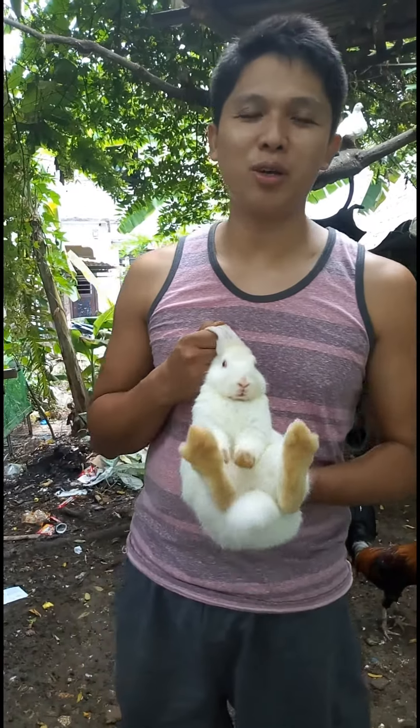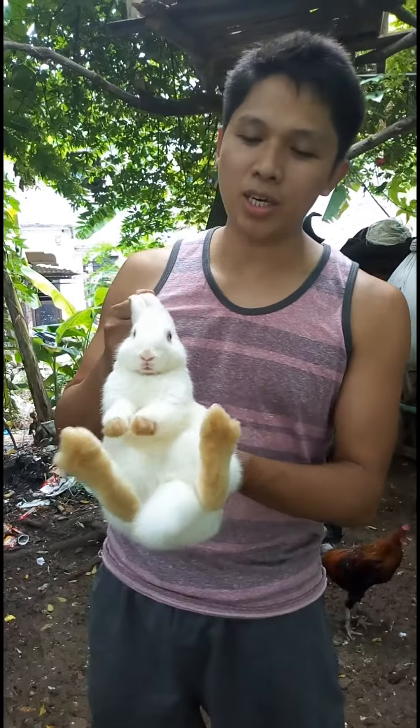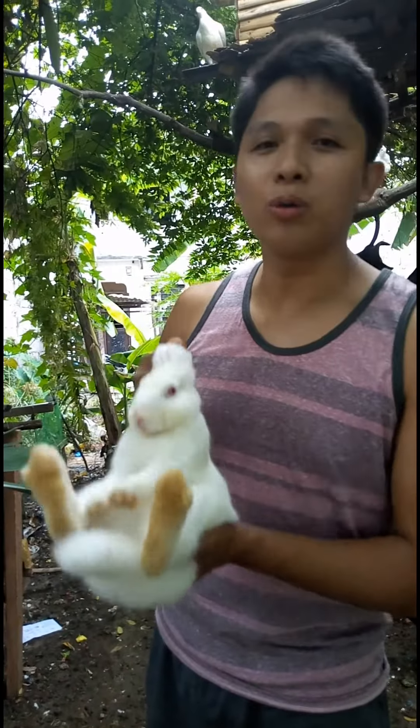Hello guys, nice to see you again in my channel. For today's video, I will show you the proper way of holding a rabbit.